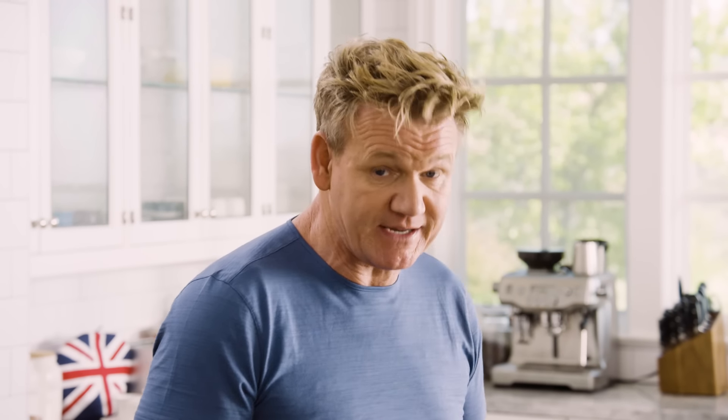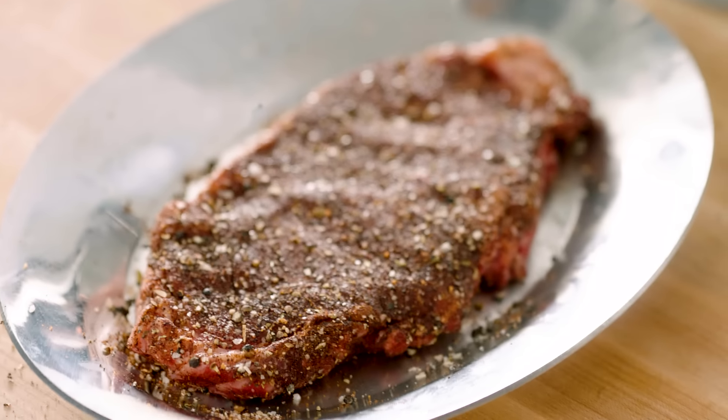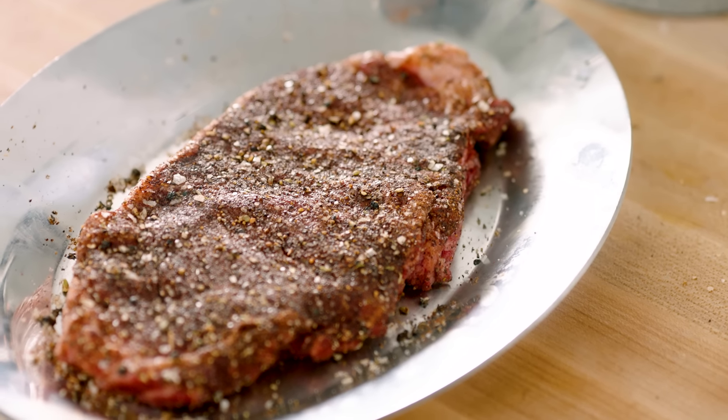I cannot stress how important it is to let those steaks sit out in the kitchen for at least 10 minutes before you cook them. If it's ice cold and so frigid, there's no flavor in that steak whatsoever.